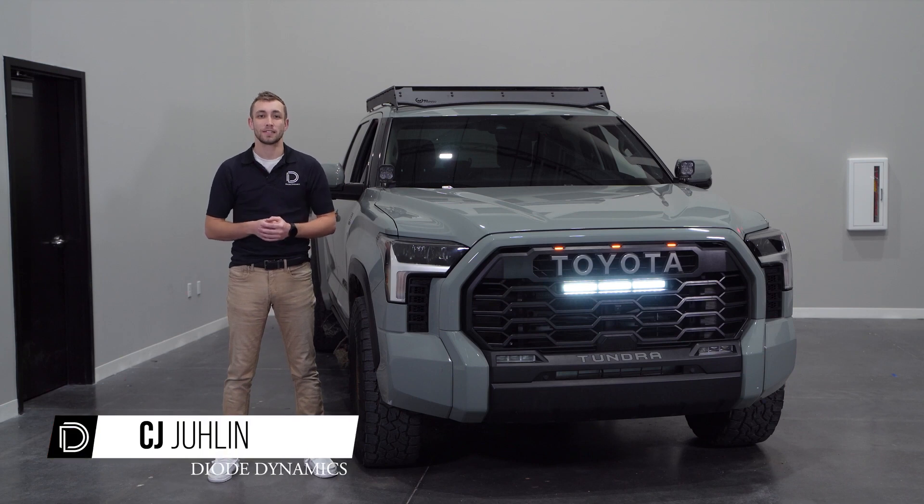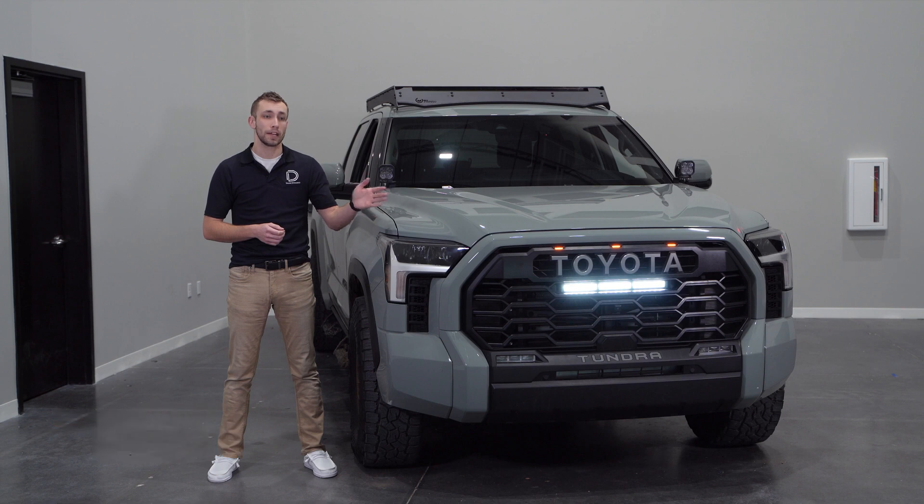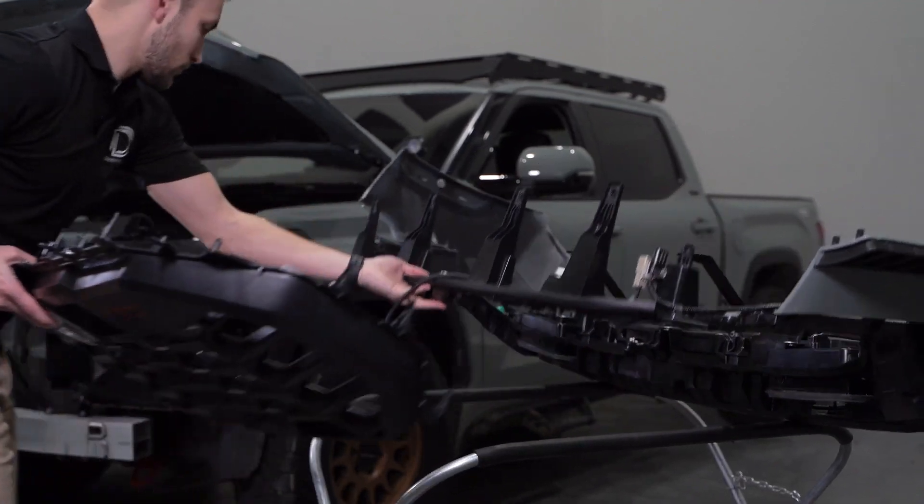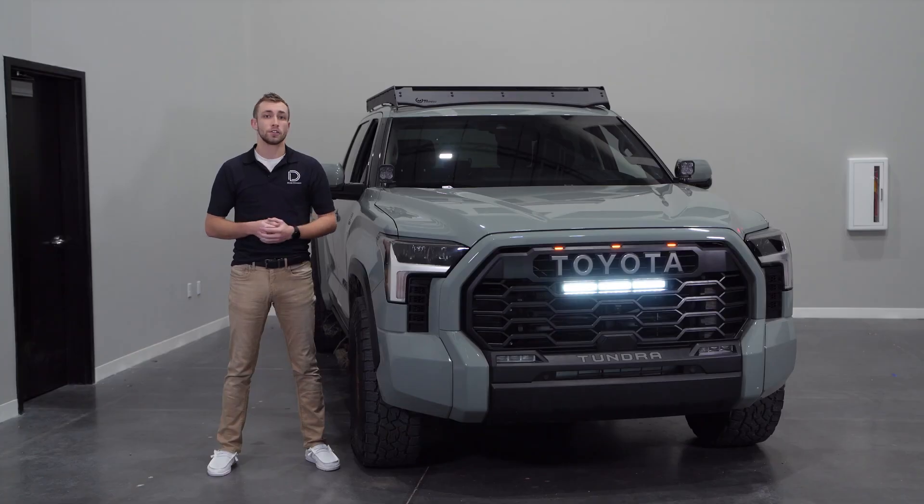Hi, CJ with Diode Dynamics. Today we'll be going over and installing our TRD Pro grill light bar kit for your 2022 and 2023 Toyota Tundra, as well as converting a stock grill to a TRD Pro heritage grill. If you're looking to swap out the light bar on your TRD Pro or converting from a stock grill to a TRD Pro grill, this kit is perfect for you.